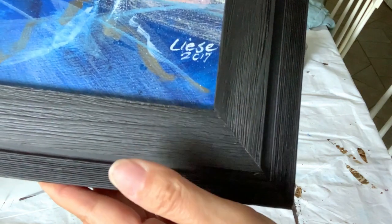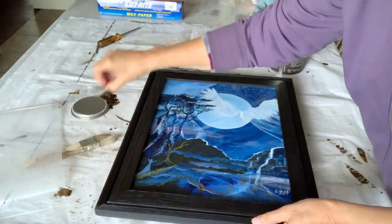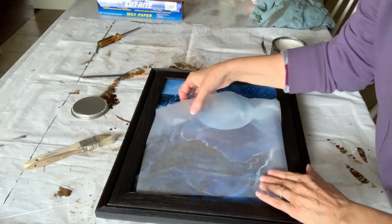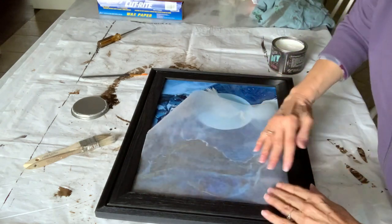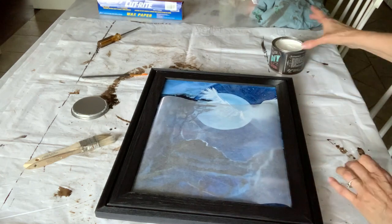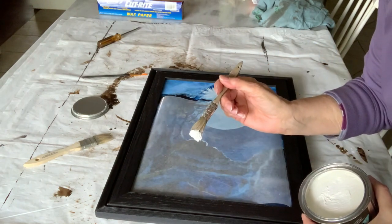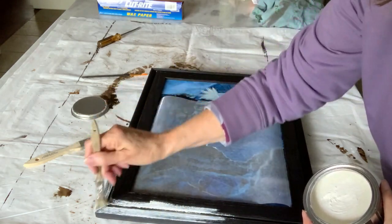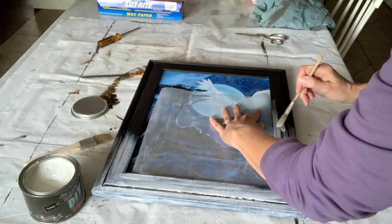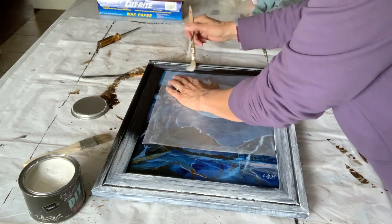The frame has a very rough surface, so I think the white wax is going to go into the crevices and make it look very interesting. I'm taking my wax paper and placing it in to protect my painting — this is a painting one of my girlfriends made for me, so I'll try to be careful. I'm using a chip brush to start applying the wax. This DIY white wax has just the perfect consistency; it's not a hard paste wax, it has some softness to it, and it's very easy to apply but not runny.